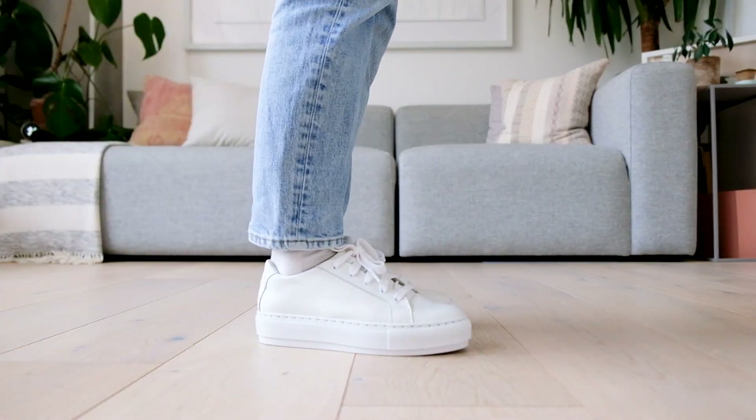Once you've got your soles in place you can go ahead and lace up your sneakers and there we have a finished pair. Remember I've got a full step-by-step tutorial on how to do this within my online footwear masterclass, but I hope you enjoyed that video and I'll see you next time.